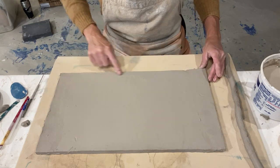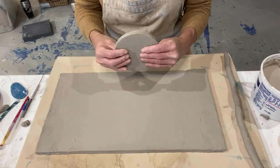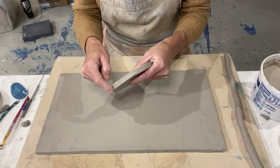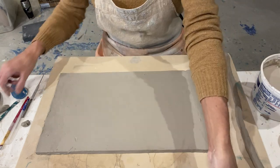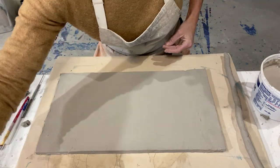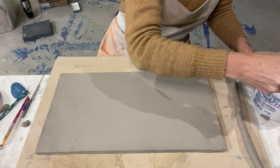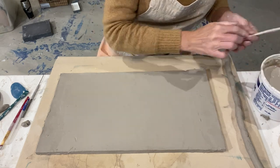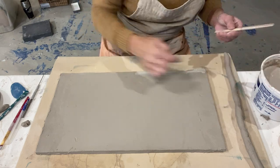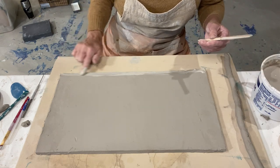The first thing I'm going to do is score and slip the bottom edge where my foot is going. Wherever two pieces of clay are touching, that's where we score and slip. So we're going to score and slip here on the bottom edge and right here on the foot. I'm using stoneware, so my clay is going to look a little different than yours, but that's no big deal — it still builds the same.